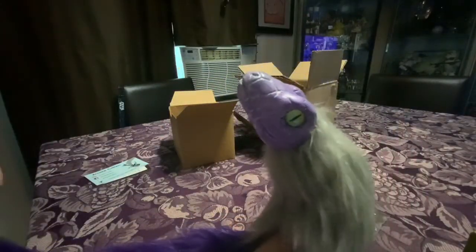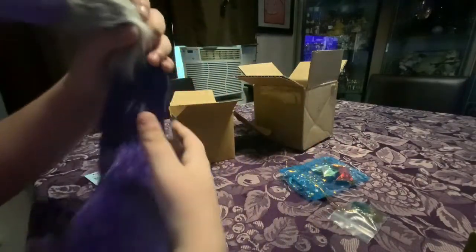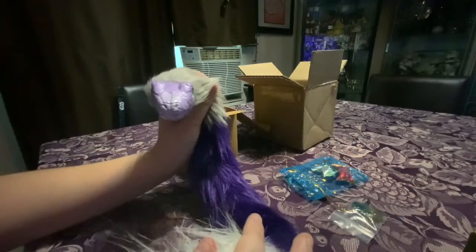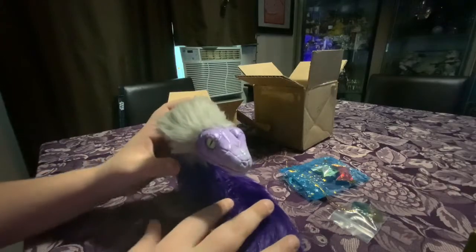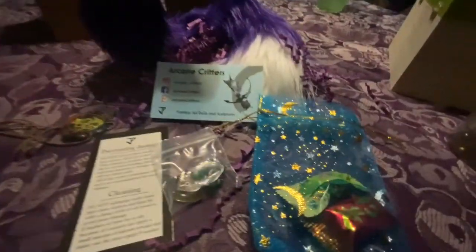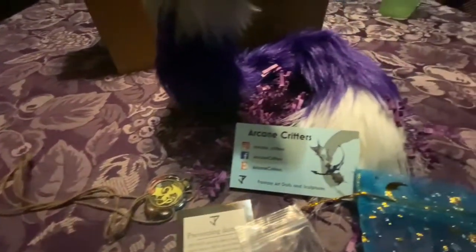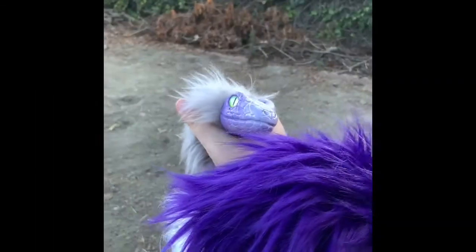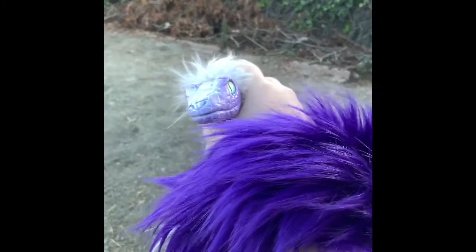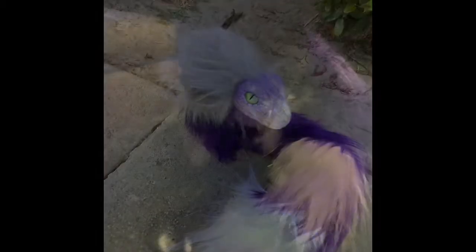Regarding shipping — it came from Miami, Florida, and I'm on the other side of America. It took about two and a half weeks because when she got my message she had to create the art doll and then ship it out. But it was great quality, it came perfectly, and I have a 4K camera so she looks shimmering on screen.